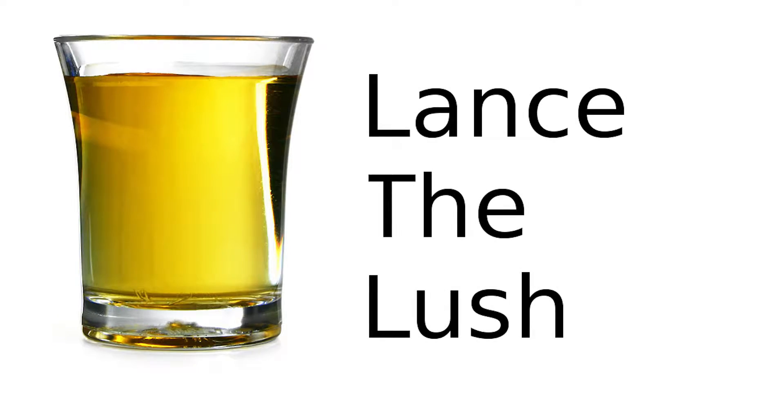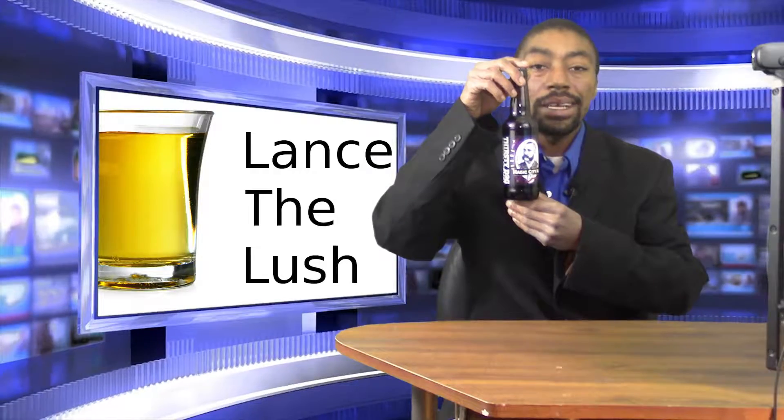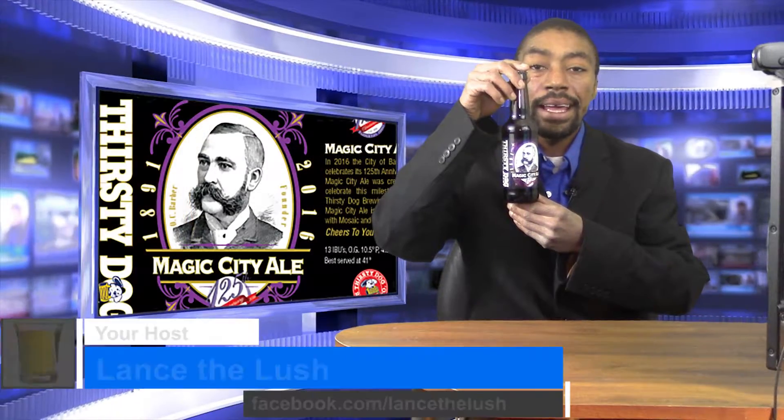Hey everybody, it's Lance the Lush, and once again we're looking at the Thirsty Dog Brewing Company's Magic City Ale.